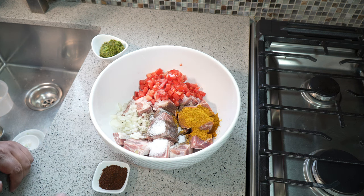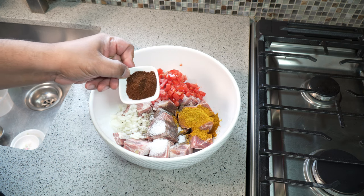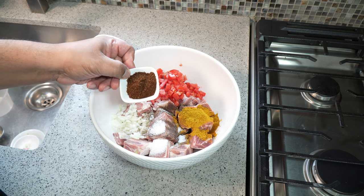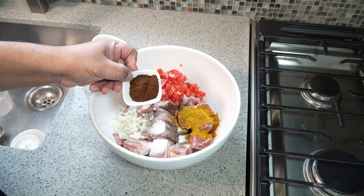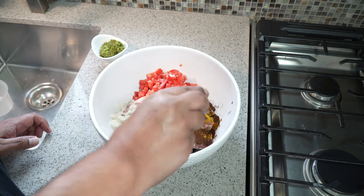This recipe is all about cumin — or jeera — in the marination process. I have here what's called anchar masala. You have to check out the Caribbean grocery stores or look online for it; it's a Trinbagonian thing. I like that in there, and that's a tablespoon of it.